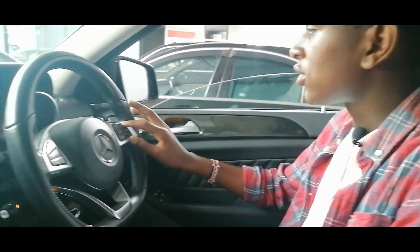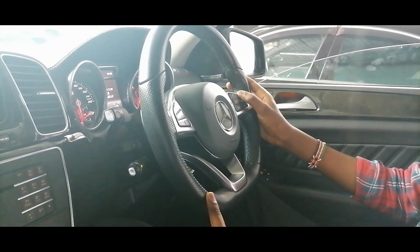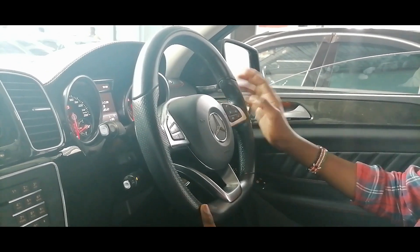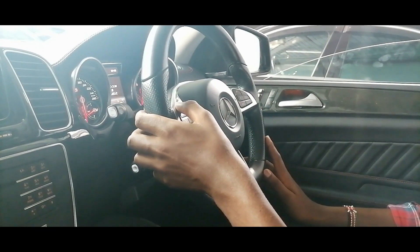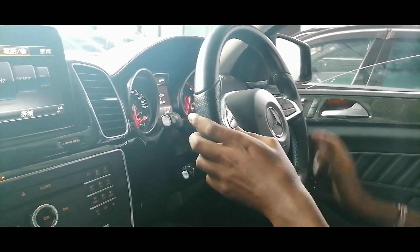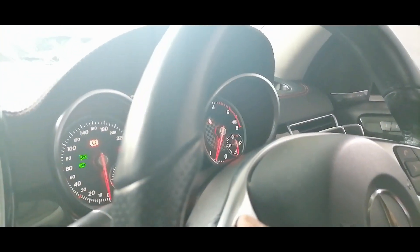You also have some nice features — you can increase the volume from this button here. You receive calls here and also end calls there. This button also controls the infotainment screen — basically it will control this screen here. The drive mode is shown here as you can see.